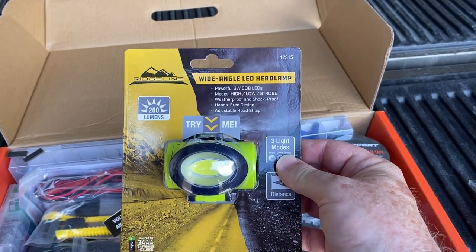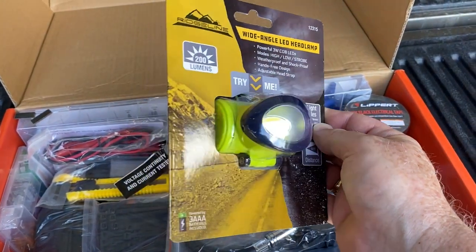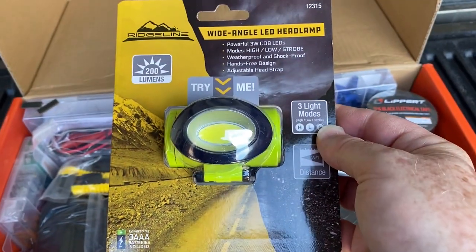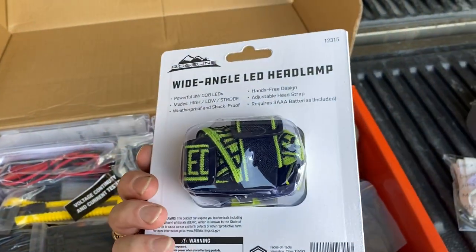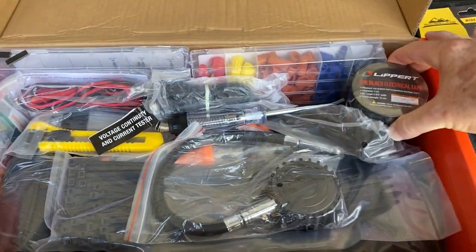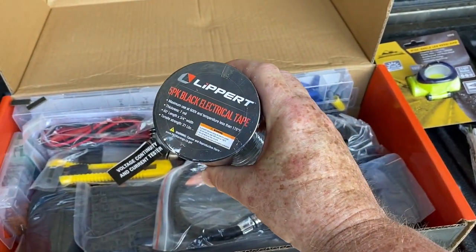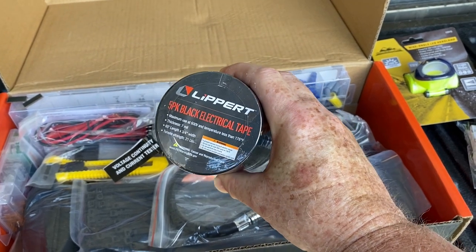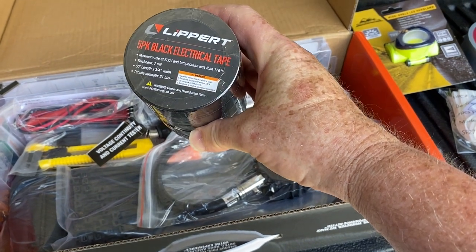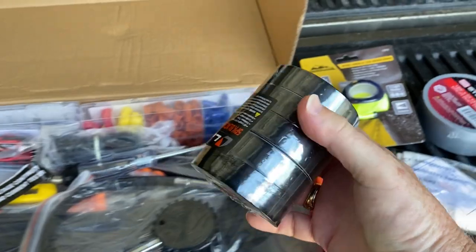Next we have a wide-angle headlamp that appears to come with the batteries — it says batteries included. And they gave you plenty of black electrical tape: five rolls of three-quarter inch, each 60 feet in length, so plenty of electrical tape.